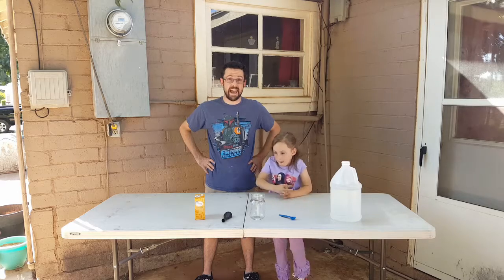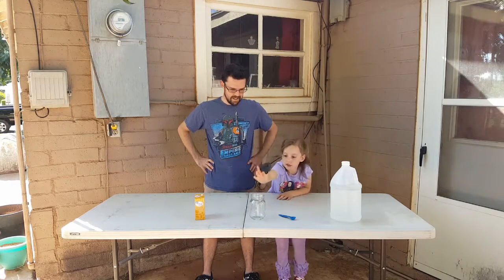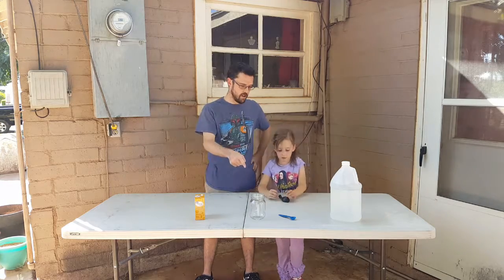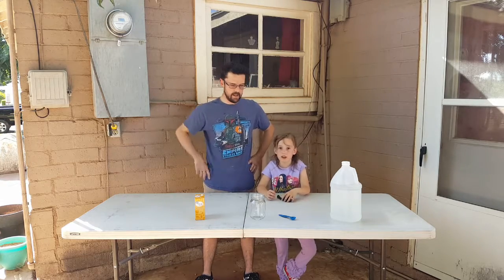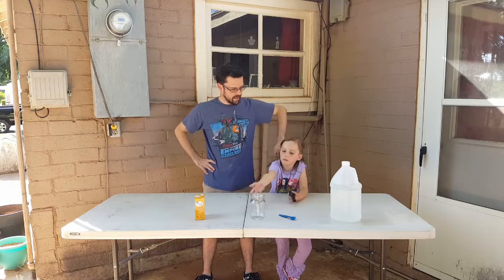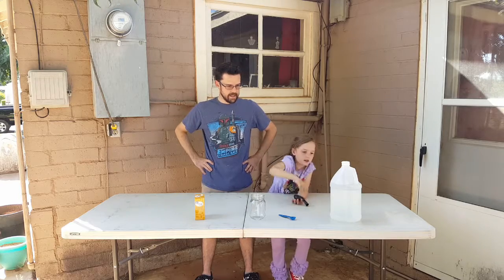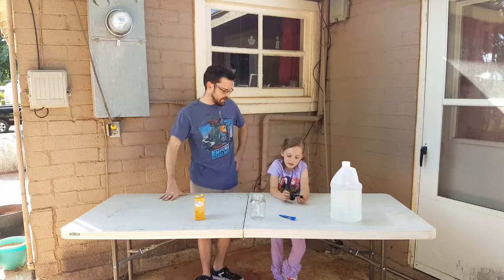We're going to make gas! We're going to blow this balloon up with a jar — the balloon's not going in it. We're not going to blow it up ourselves; we're going to make it blow up with just a jar. We're going to create gas and blow it. Making baking soda and vinegar. So how are we going to do this?